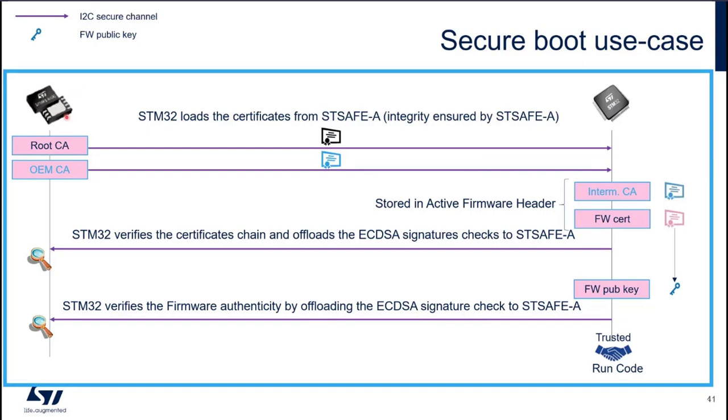We have our STSAFE-A on the left-hand side and our STM32 on the right-hand side. We are turning on the IoT node. SBSFU takes control. It downloads from STSAFE through the I2C secure channel the root CA and the OMCA. These certificates are not secret, but they are stored in STSAFE to ensure their integrity. We combine them with the intermediate CA and the LEAF certificate, which are stored in the active firmware header in the STM32 flash.